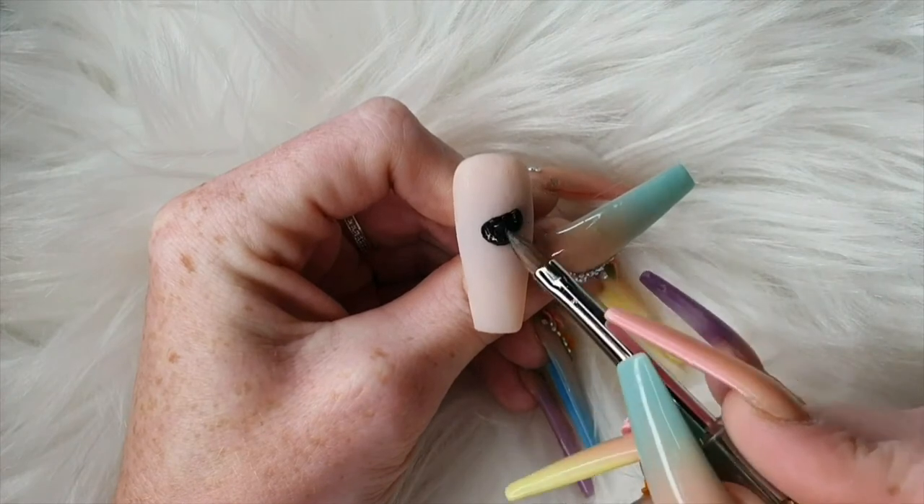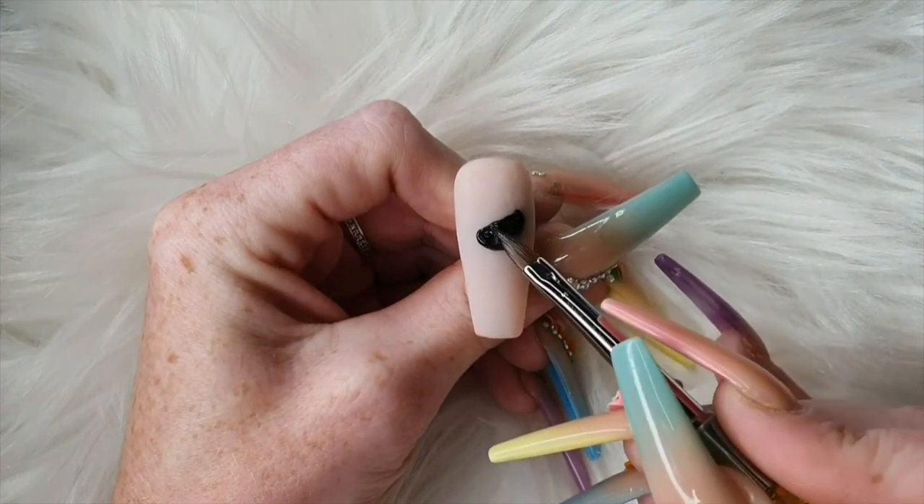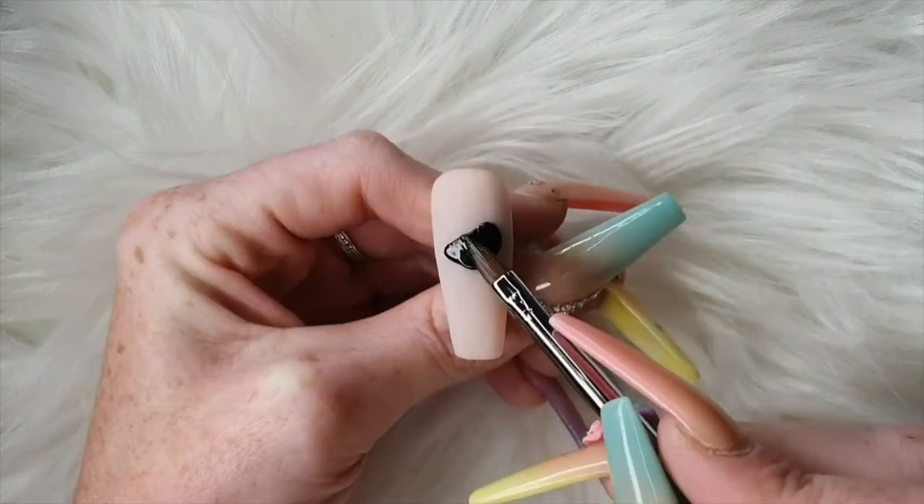Hi guys, Claire Wood here. Welcome to my first video on the Glitter Bells channel. So I'm going to create a 3D Elmo for you.